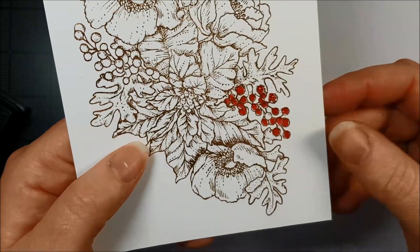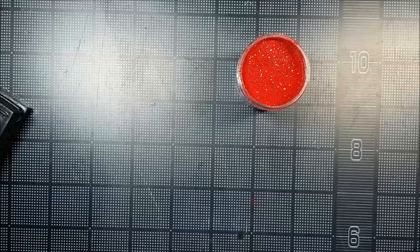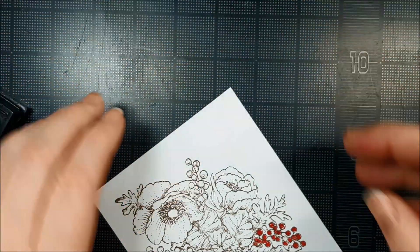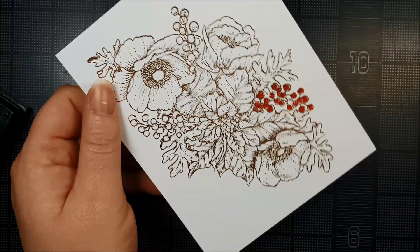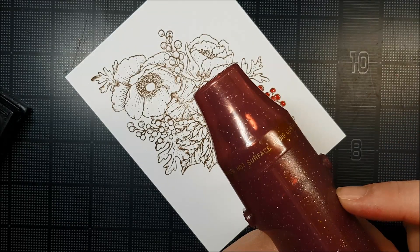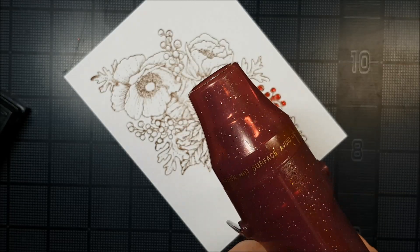Let's do some heat gun. I'm just going to put my excess paper back into the jar. I usually use the same scrap paper over and over again for the same color. I try not to use different colors on it because it just sticks. Now, when you're using a heat gun, give it 20 to 30 seconds to preheat so it's pushing out good heat. This will cause less warpage on your paper.